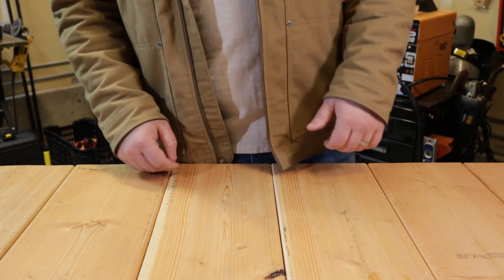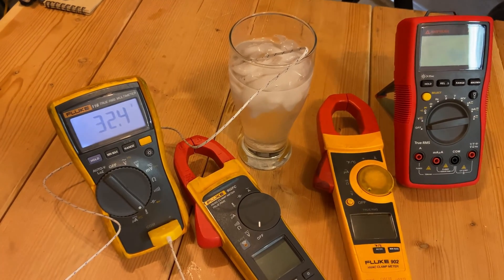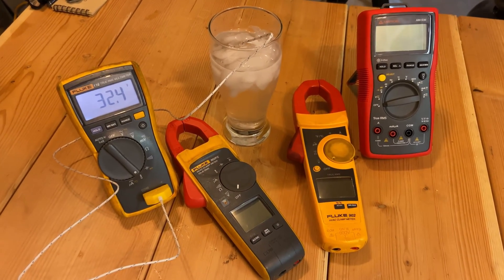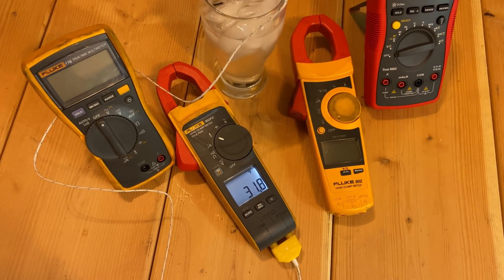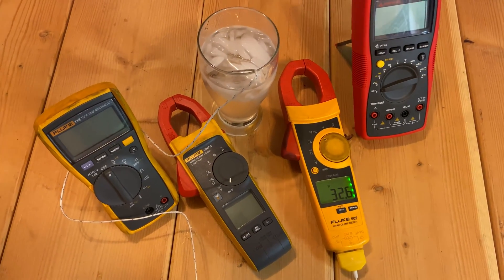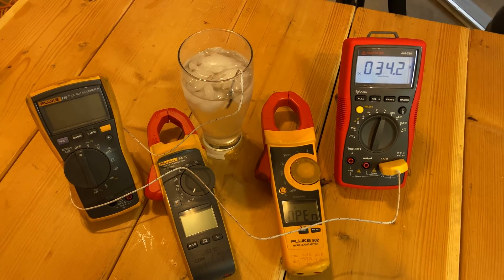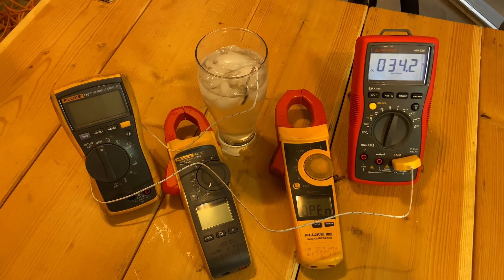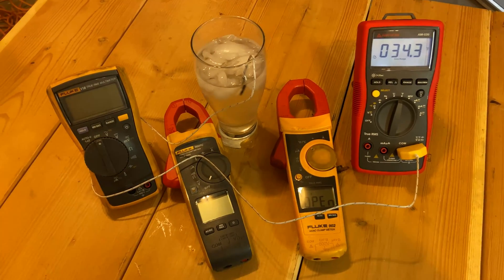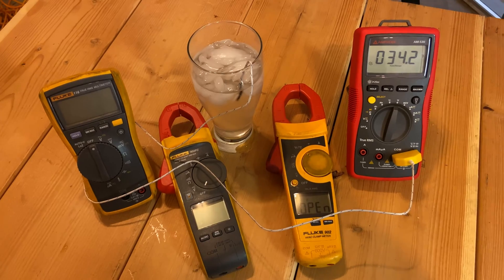Now we'll test temperature accuracy using ice water and thermocouple probes. After about five minutes, the Fluke 116 is reading 32.4°F with the included Amprobe temp probe. The Fluke 902 FC with the same thermocouple reads 31.8°F. The older Fluke 902 reads around 32.5–32.6°F — about a degree off from the other two Flukes. The Amprobe AM530 with its included thermocouple is reading noticeably further off from the ~32°F the Flukes are showing — a couple of degrees, which matters for precise superheat and subcooling readings.